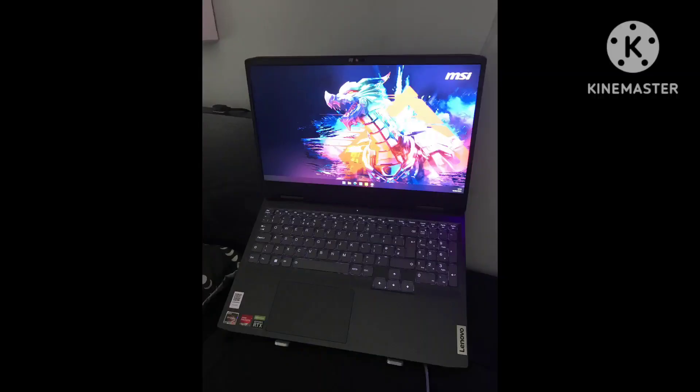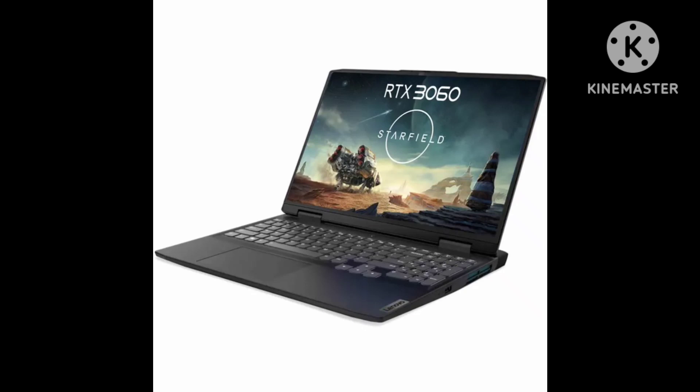There's considerable flex if you grasp the screen corners, though not much if you press the keyboard deck. Like many low-cost gamers, the IdeaPad Gaming 3 has neither a fingerprint reader nor a face-recognition webcam, so you'll be stuck typing passwords instead of using Windows Hello.